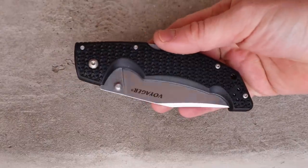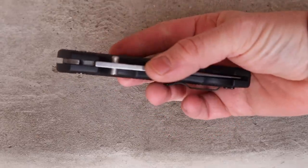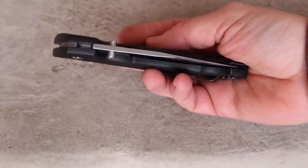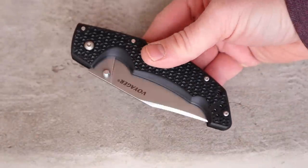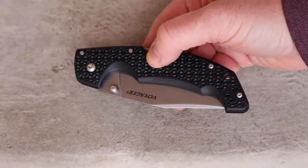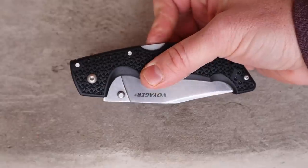Deployment is super easy — huge thumb studs, and they've made them fully ambidextrous now with equal distance on either side, which is a great improvement. There's a flat-head notch if you want to adjust. The Triad locking system is fantastic — I've actually batoned with a Recon 1 folder using the Triad lock and it didn't break or damage the mechanism. That said, older Cold Steels can be sticky out of the box and hard to disengage — not the case here.